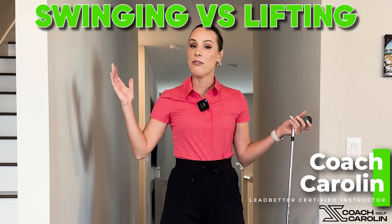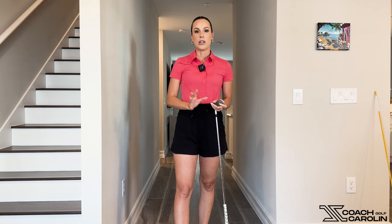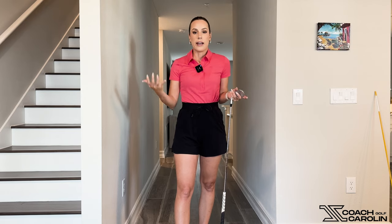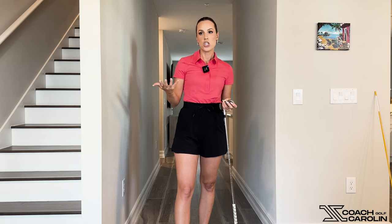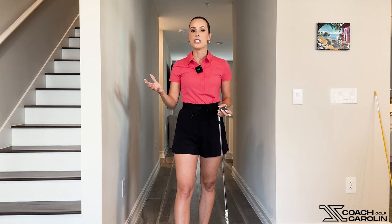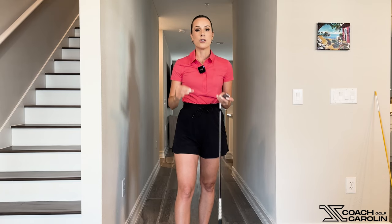Hi golfers and welcome to my golf hallway. Today I want to talk about hinging and where in the swing to hinge the club. There has been a lot of discussion about hinging and what's the correct type of hinge, with some negative notion towards it because people feel it's not natural. There are players with more hinge and players with less hinge, so let's dive into why the hinge matters.